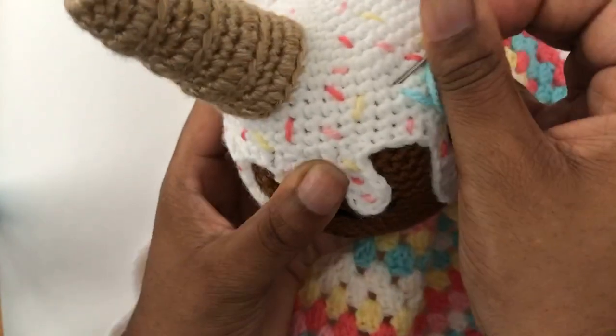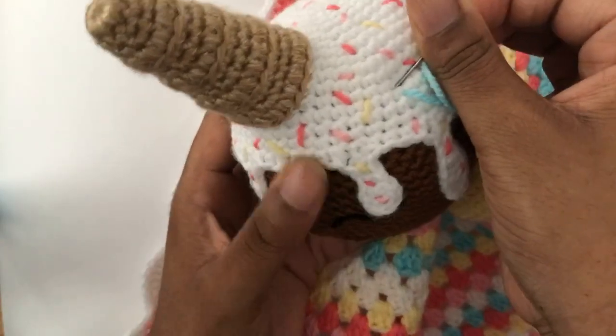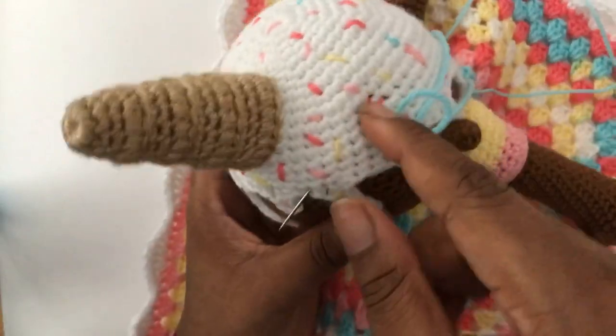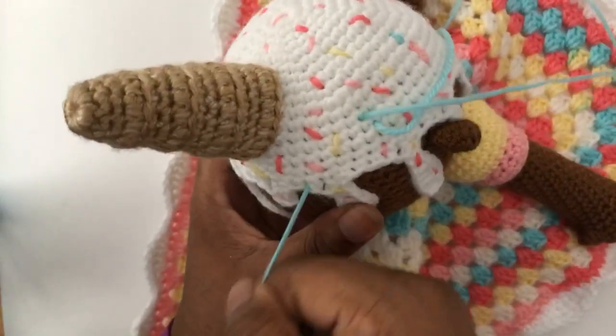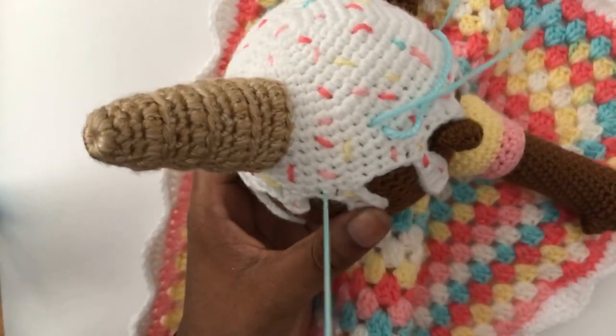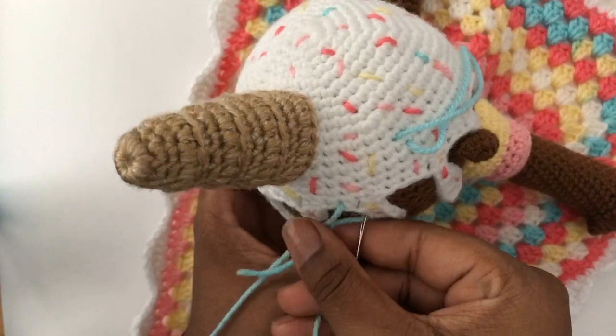It took everything in me not to use any sparkle. There are some people that are less excited about sparkles, and maybe you can't find yarn in the right color. So I just figured I'd keep it simple, especially when writing the pattern, because I don't want anything to be overly difficult for people to create.